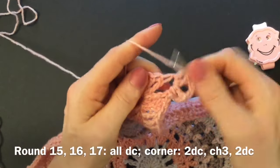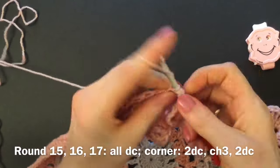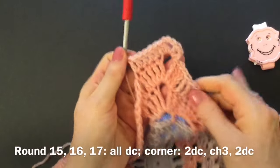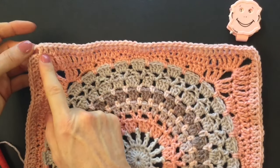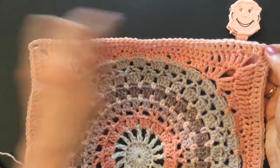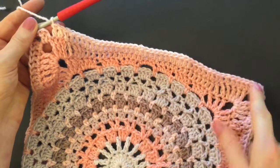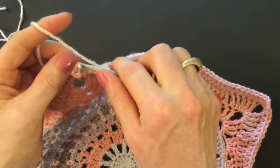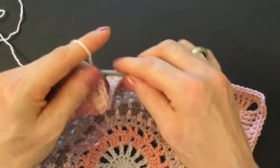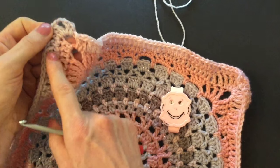Two doubles, three chains, two doubles — then make double crochet into every single stitch of the previous round until you get to the next corner. When you get to the corner make two doubles, three chains, and two doubles into all of the corners. If you want to double-check yourself, we have 44 double crochets from corner to corner. Finish round fifteen with 44 double crochet from corner to corner, then make a slip stitch into the first double crochet and into the second double crochet made into the corner and into the chain space, and start round sixteen.